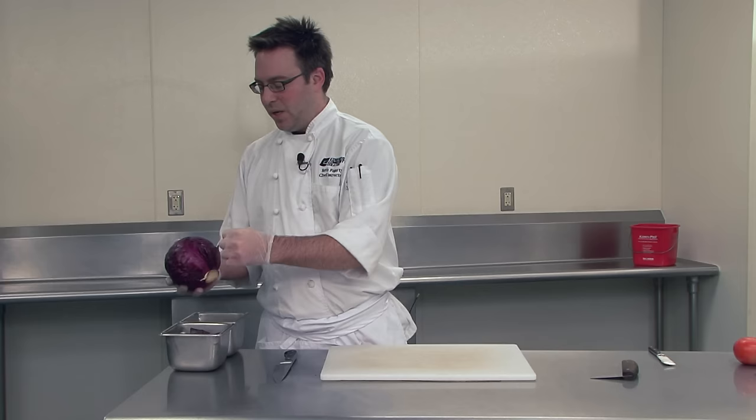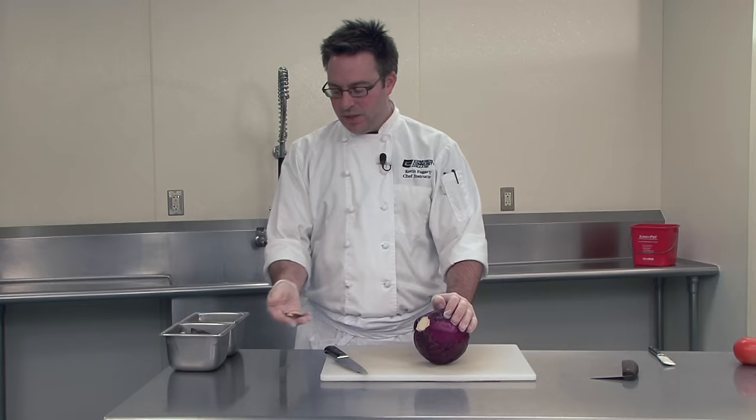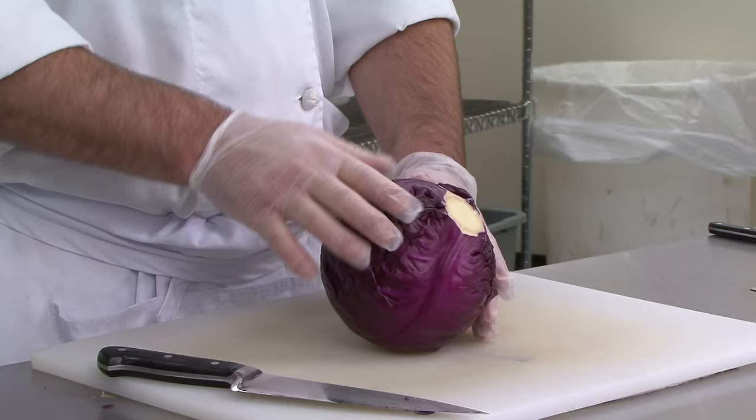I'm going to take a first cut off of this dry core end just to remove any dirt or anything that might be on it. Now, just as with the onion, I cut longitudinally — I'm going to do the same cut for cabbage, cutting right through the core, right down the center.